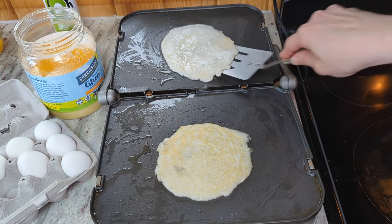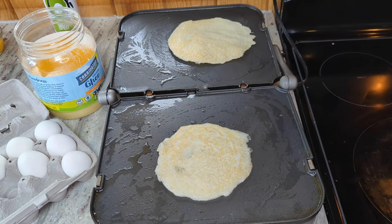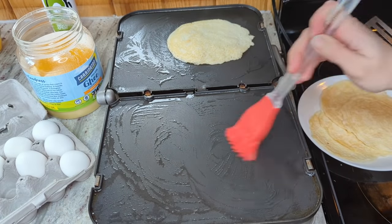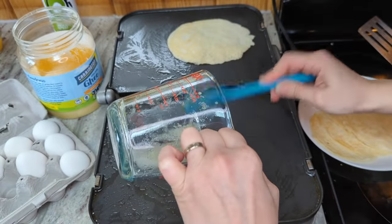This one's looking about ready to flip. This one's looking done. I'm just going to spread this oil around again before I put the next one on, and I'm going to put the last bit of batter here.